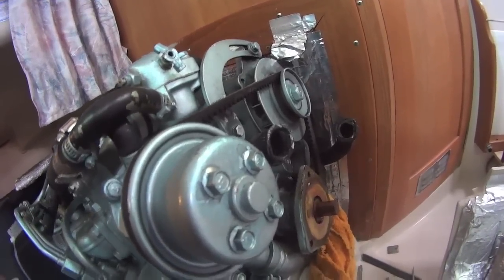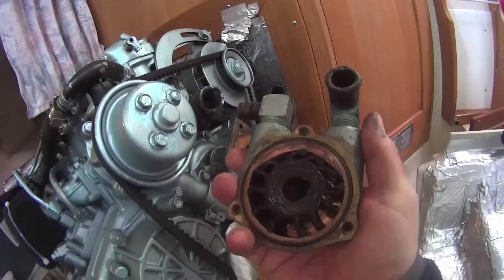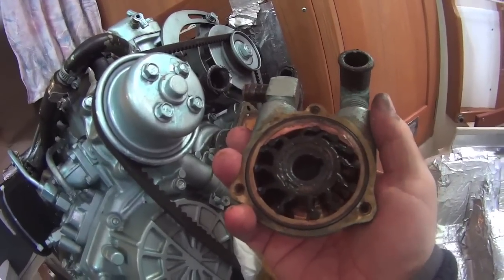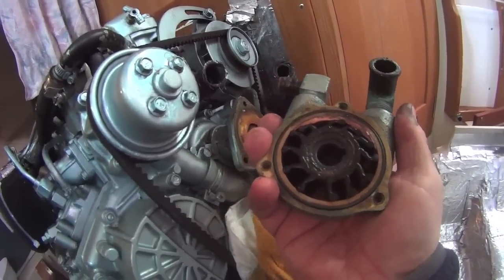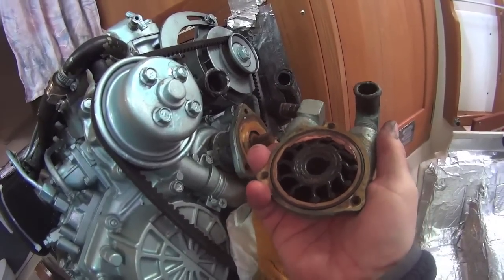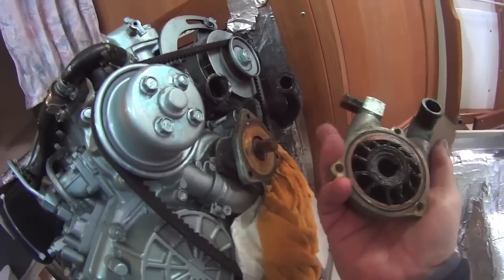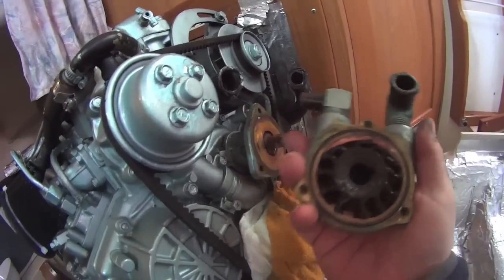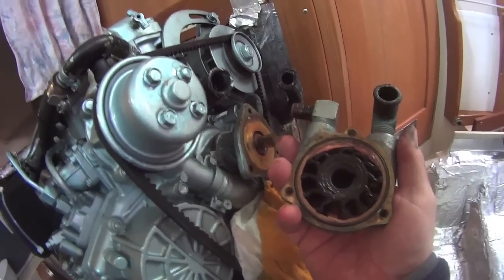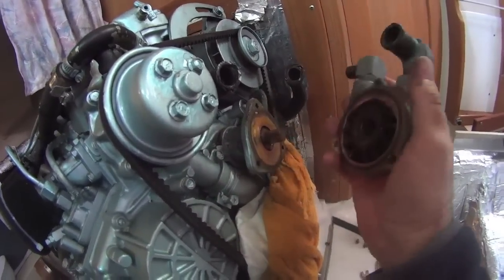Now I've got to get the impeller out of here, match it up with the new one I bought, put the new one in with a new o-ring and slap it back together. It wasn't really that difficult — it actually came off pretty easy. I've heard nightmares of people pulling the shaft right out and then having to take the whole thing apart and realign it, which apparently can be a bit of a nightmare. But I just gently wiggled it off and it popped off.